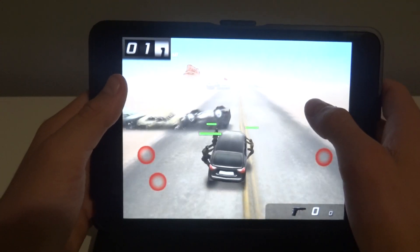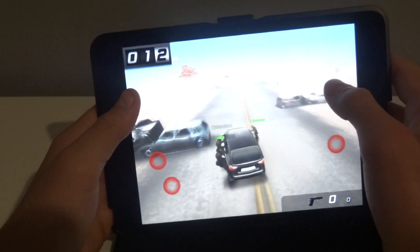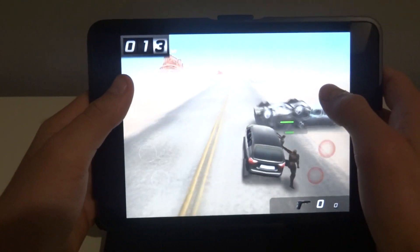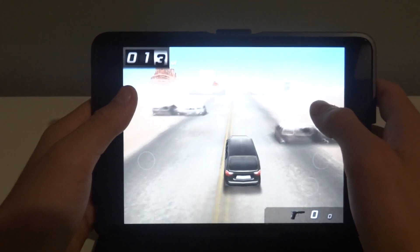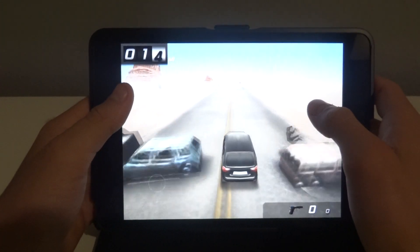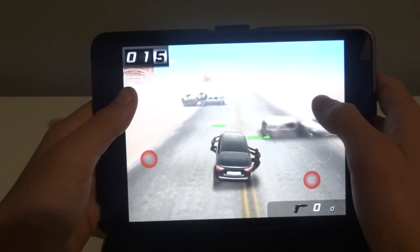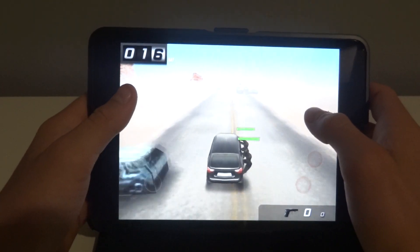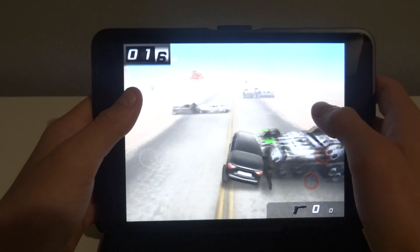I need to get to 1.5 miles. If any of you guys are choosing between the iPad mini and the Nexus 7, I do have a gaming comparison between the two with Dead Trigger. I should have more up later this weekend and week, so be sure to check those out.